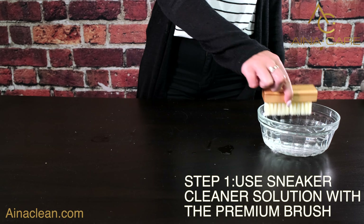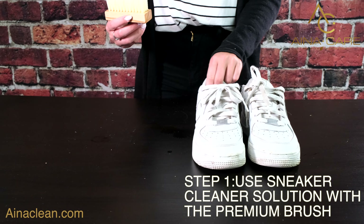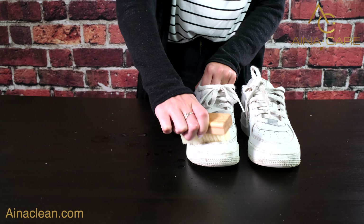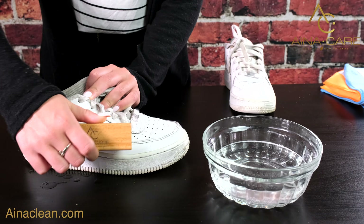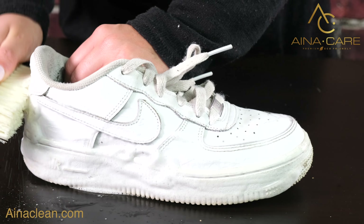All you have to do is take a bowl of water and dip the brush into the bowl and scrub your shoe to remove any excess dirt. Scrub the shoes thoroughly and watch how Aina Care Sneaker Cleaner Solution goes to work.